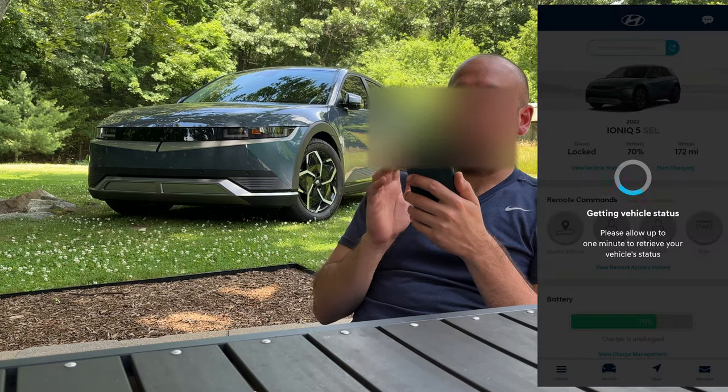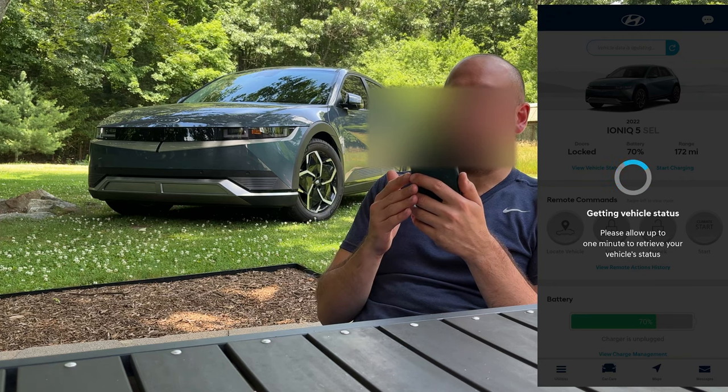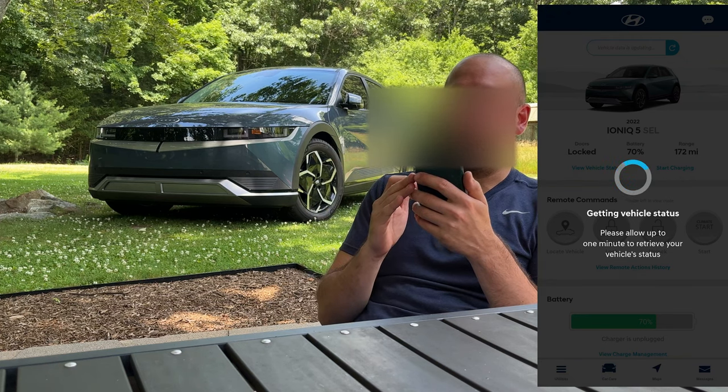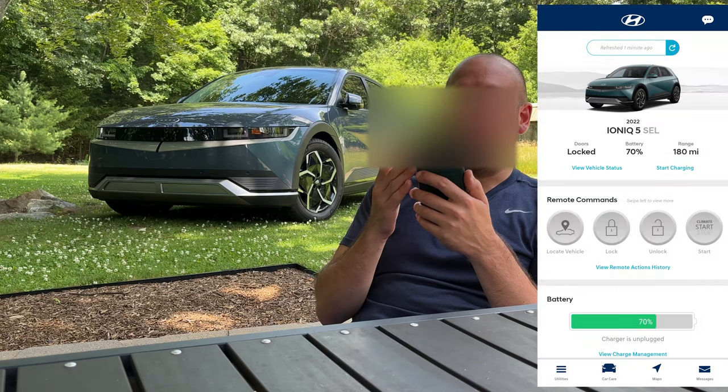You can either click on the button and it'll take a few seconds to get the vehicle status — it says it can take upwards of one minute. So now you can see refreshed one minute ago.